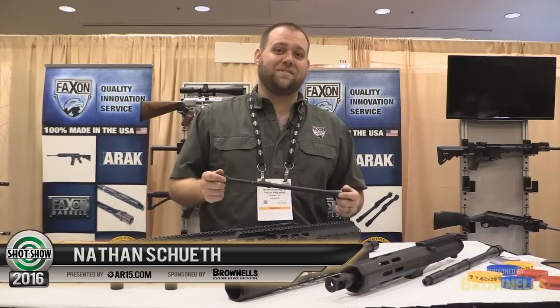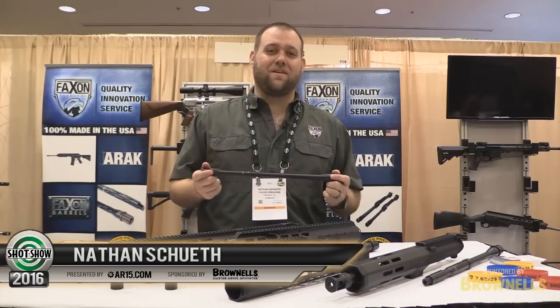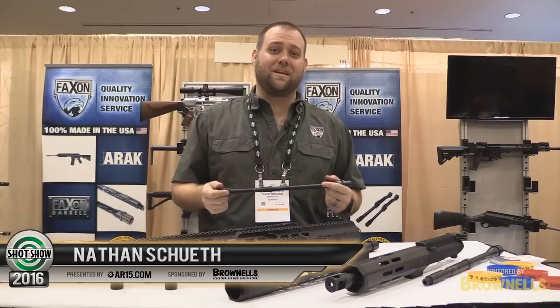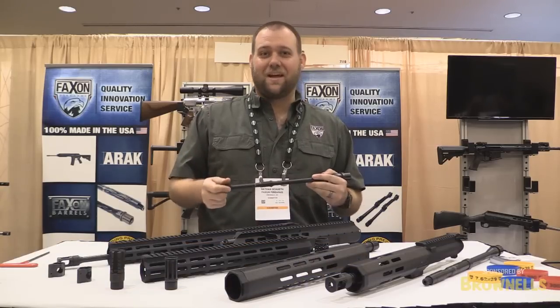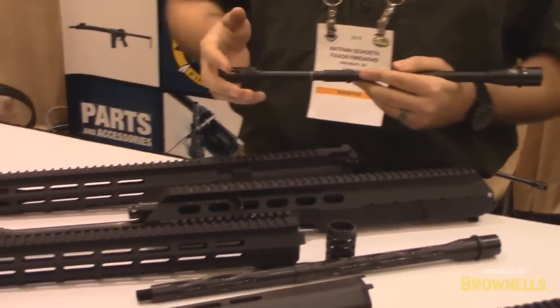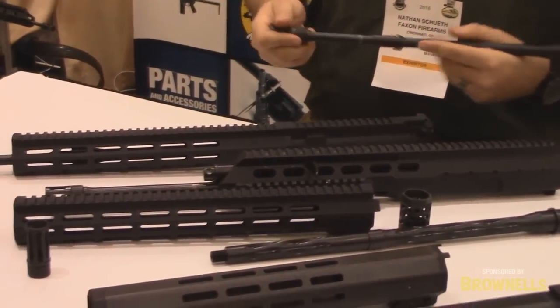Hey guys, this is Nathan from Faxon Firearms. We're a brand new industry partner with AR15.com and it's an absolute thrill to be a part of the community now. Most of you guys know me as Rogue Nathan on the forums, but I wanted to take a second to talk about Faxon Firearms and the various products that we're releasing for the AR15 and other modern sporting rifles.